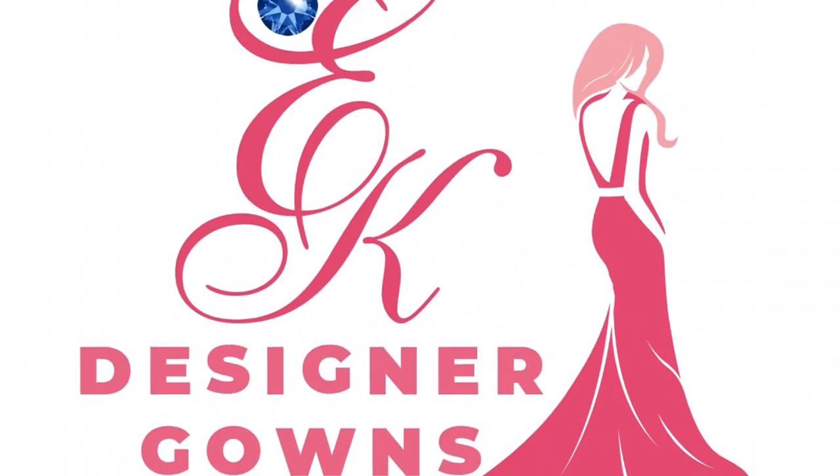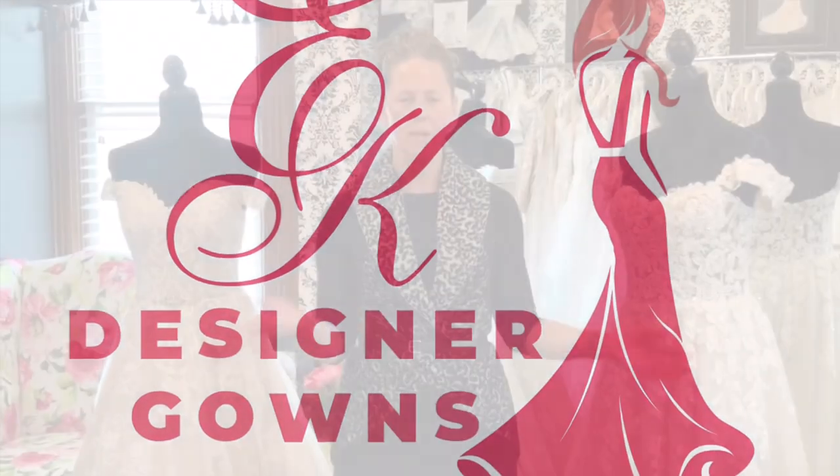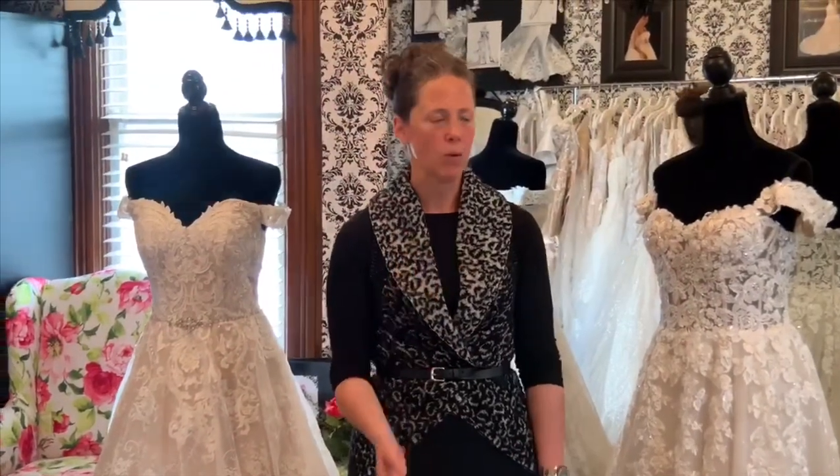Welcome to EK Designer Gowns and Alterations. My name is Elizabeth Kerr and I wanted to show my two newest dresses and also explain how we came about designing them.